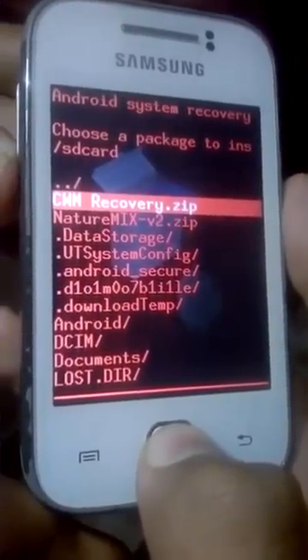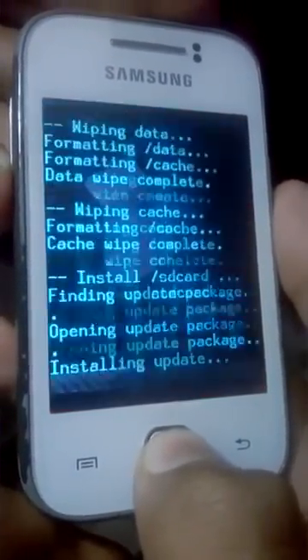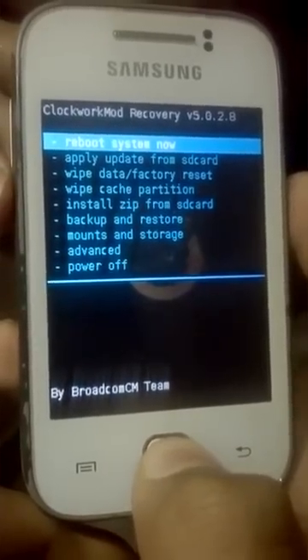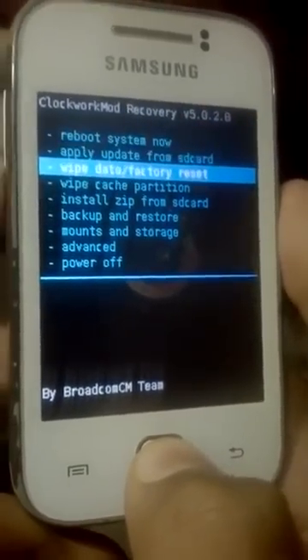Now go to Apply Update from SD Card, select CWM Recovery.zip. Now we are in ClockworkMod Recovery version 5.0.2.8.